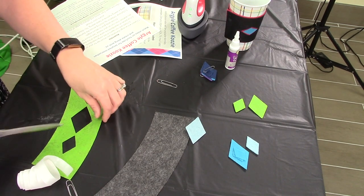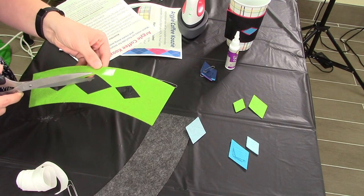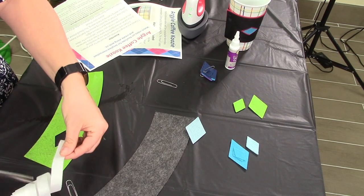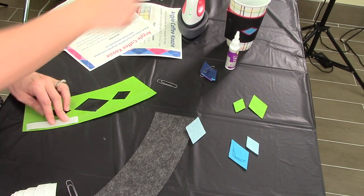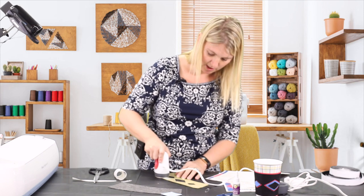I have a little bit that came over the diamond shape, so I'm just going to cut it. Then you can cut another piece and I'm basically going to go around the whole piece of felt with my heat-and-bond.